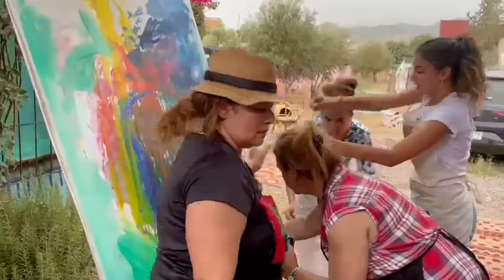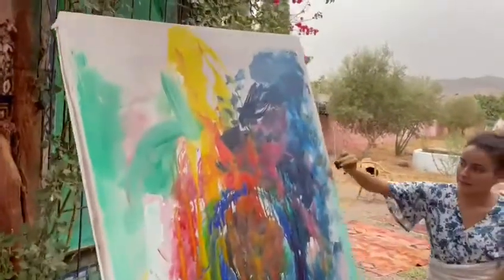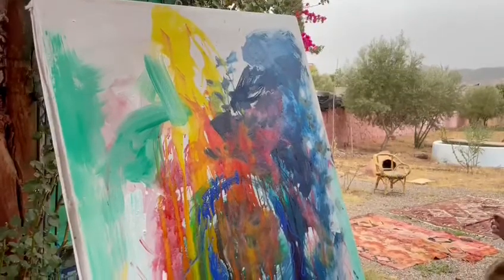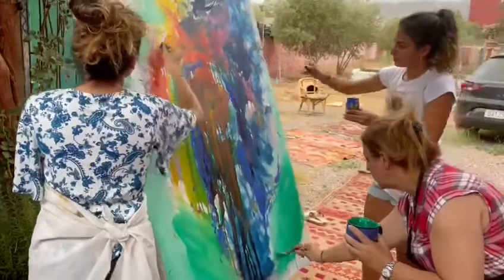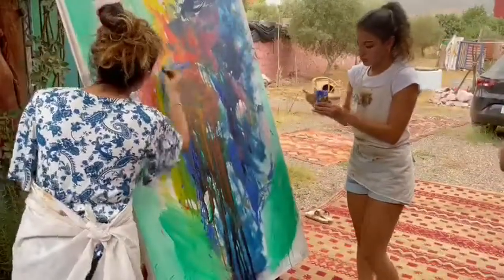We are back to the workshop. Here is what they have started, the first part. That is what we call the closing moment for our artwork.